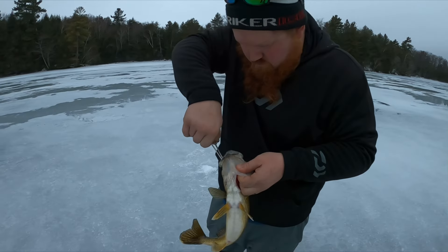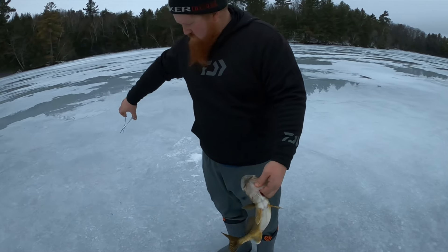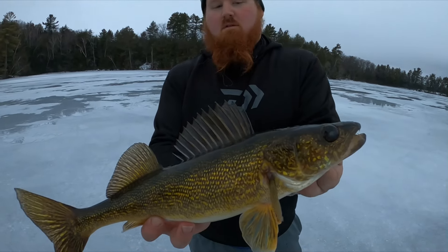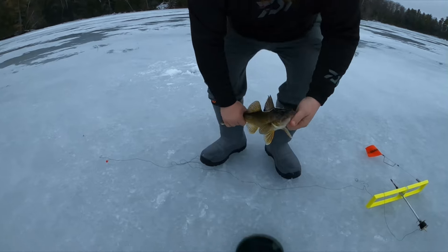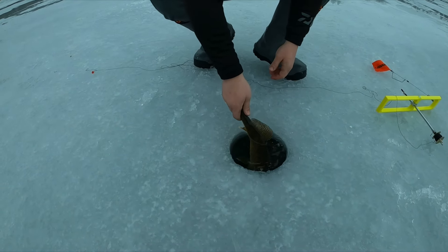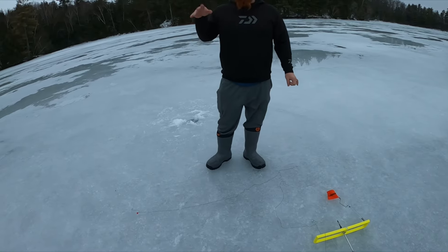We're almost to jigging, I'm just about to put the livescope down. Oh yeah, nice fish — beautiful, that one's really golden.